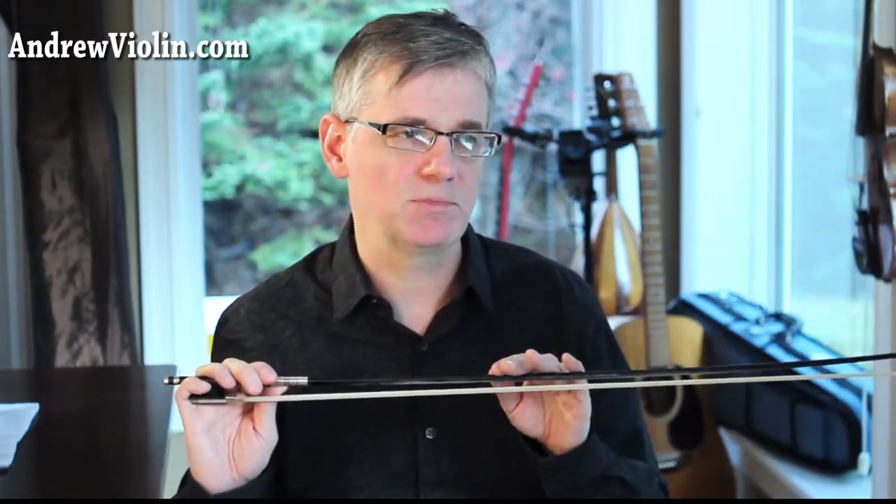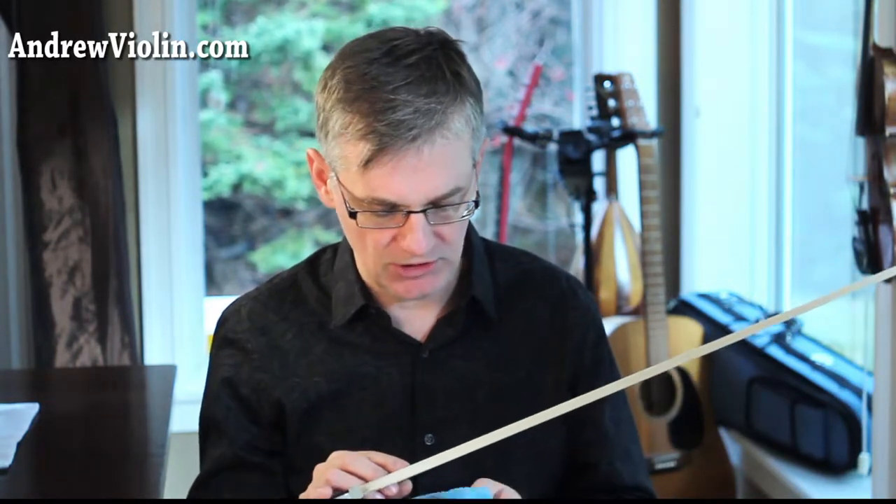We want to keep that clean because there's an acidic property in rosin that eats away varnish. So whether it's rosin on your fiddle or rosin on your bow stick — not on the hair but on the wood — you want to keep it cleaned up because you don't want that to ruin the finish.